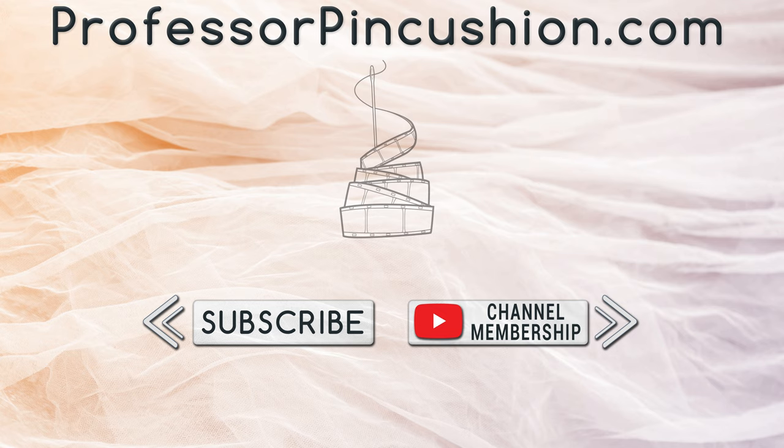If you would like to directly support us, you can join our YouTube membership and earn some exclusive perks. Thanks for watching.